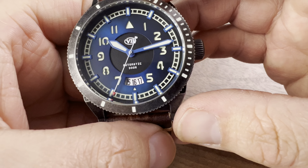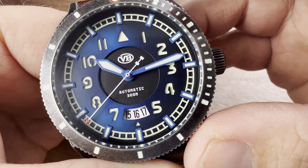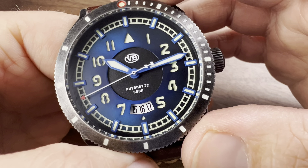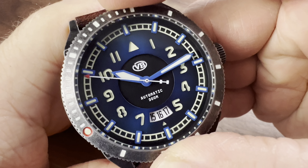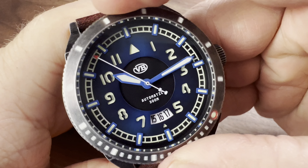Van Banner considers this a military-style watch and a field dive watch, with 300 meters of water resistance. The bezel has 120 clicks — though it does have pretty significant backplay, I have to admit.